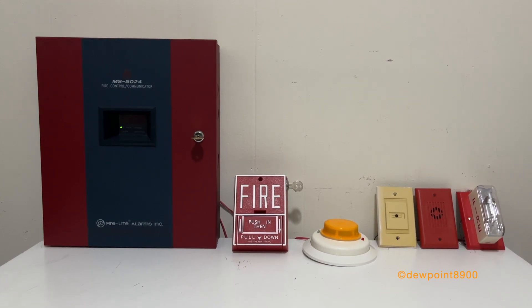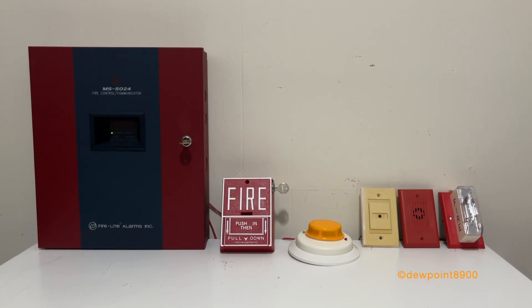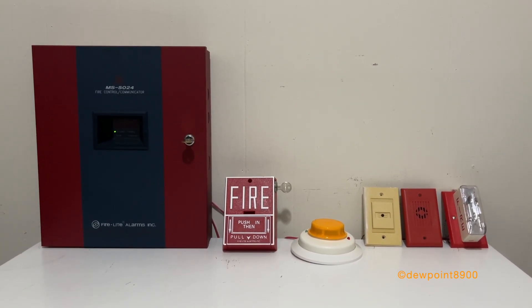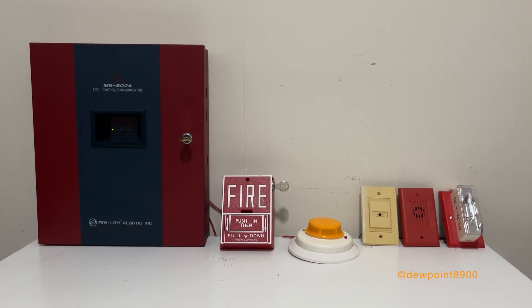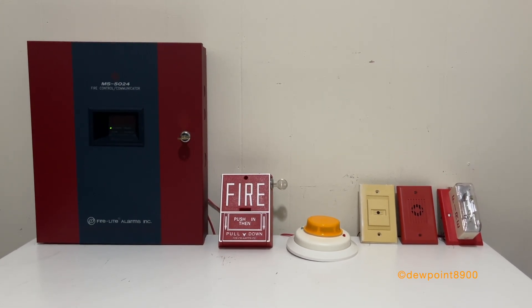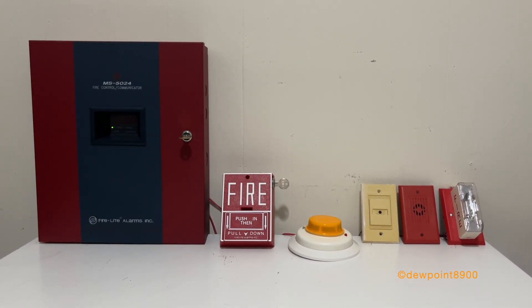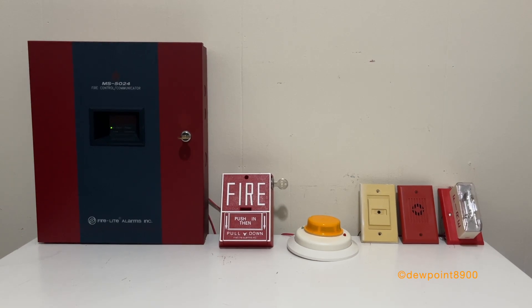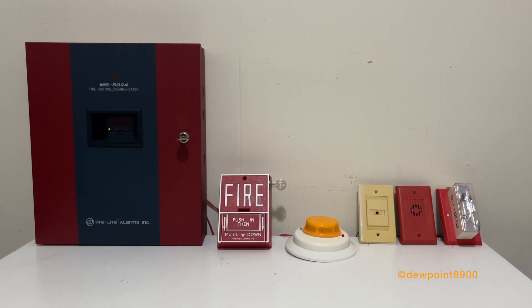They provide a full keypad and display interface as well as a built-in communicator. While the MS-5UD and MS-10UD make for excellent upgrades to these older panels, the FireWatch series is a lot smaller and more compact, which is great for first-timers, or anyone who may want a small and simple fire alarm panel, or perhaps someone who wants a communicator to add to their larger fire alarm system. If you have questions on any of these FireLite panels, feel free to post them below. Until next time, have a nice day!